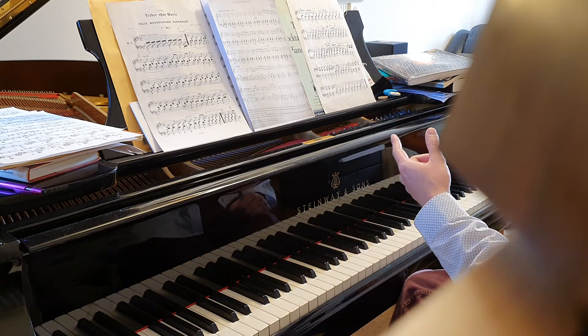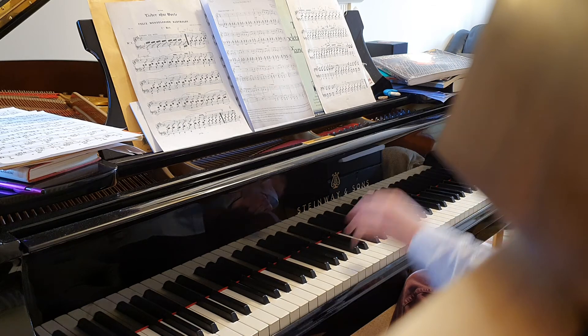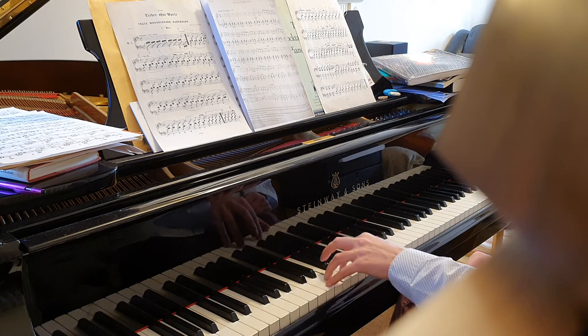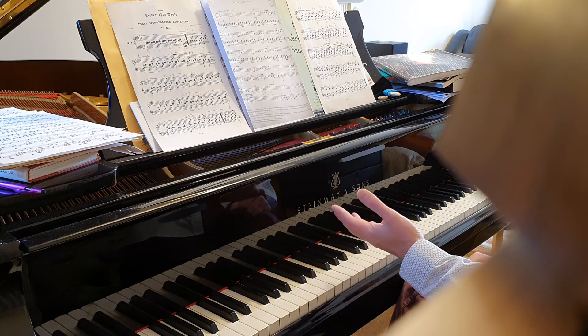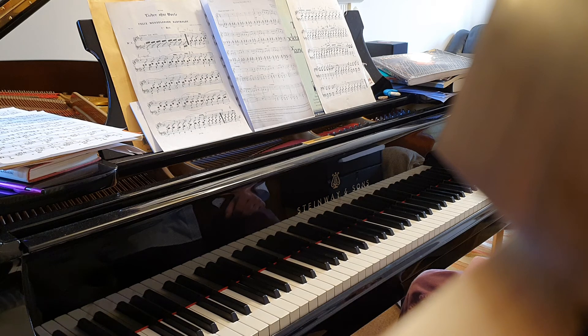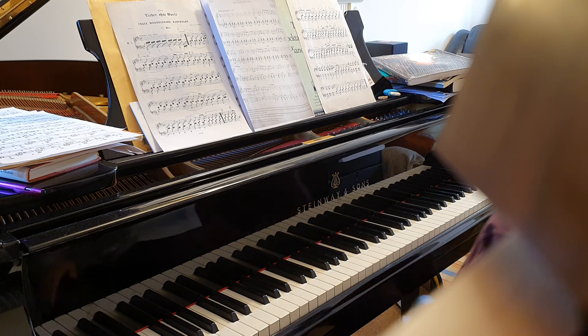Then once you've got that, come at it from maybe a bit further back — maybe bar 14. And then we should be fine to move on. So give that a go. I hope that helps. Look forward to seeing you shortly. All the best. Take care. Bye.